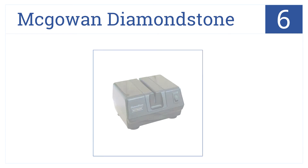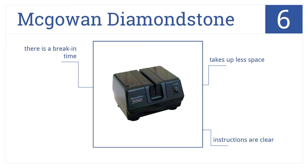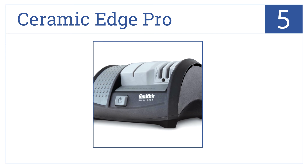Moving up our list to number six, for its simple, fast, and powerful action, the McGowan Diamond Stone is a great choice. Its one-step sharpening method also makes it easy to use. It takes up less space than some other models and the instructions it comes with are very clear. Be aware there is a break-in time.